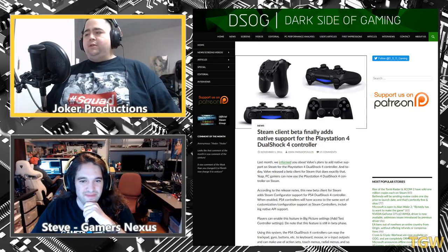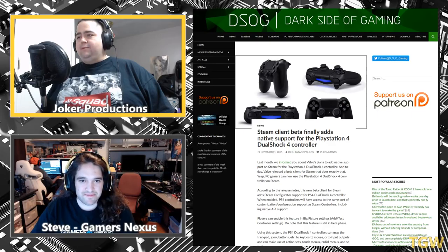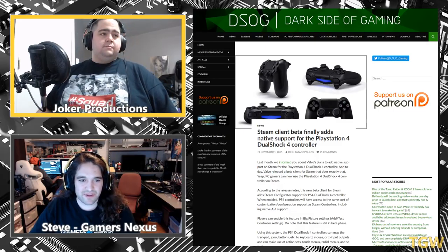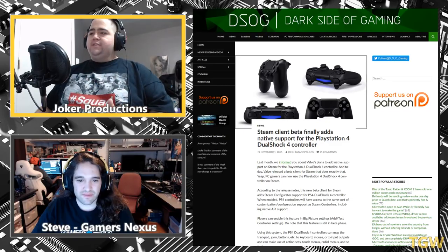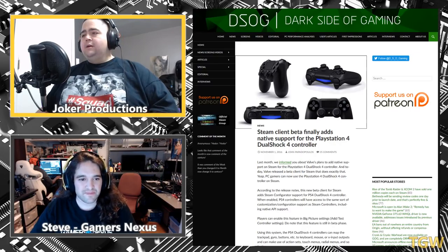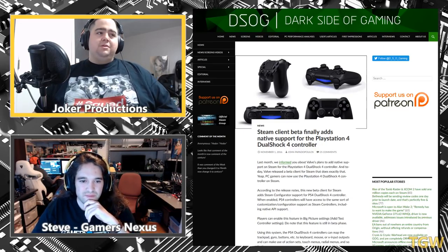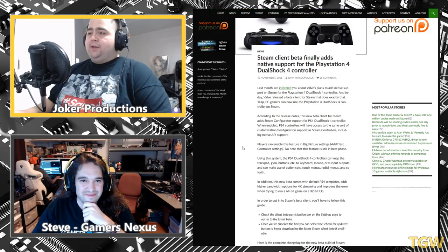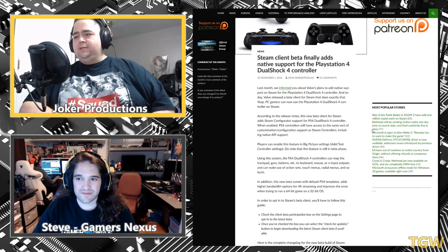Steam's beta update now supports the PlayStation 4 DualShock 4 controller. That's good to see — the PS4 controller is arguably as good or better than the Xbox One controller depending on what you're playing. The D-pad is better on PlayStation for racing games, platformers, and fighting games, while the Xbox controller takes the cake for shooters. This should make it conceivably plug-and-play with the same support as the Steam controller — which is probably dead at this point.